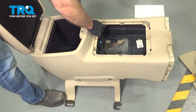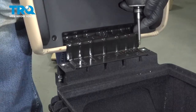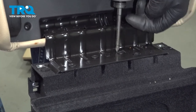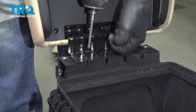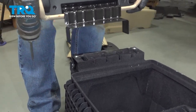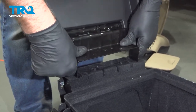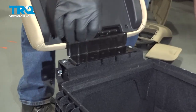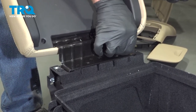And then this cover just lifts up and out of the way. Take these four screws out using the Phillips head screwdriver and the cover just slides right up. I'll line the hinge up and I'll take the screws and get those started.